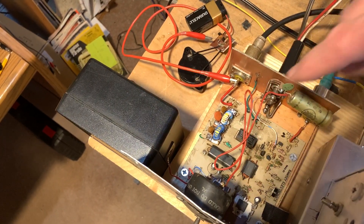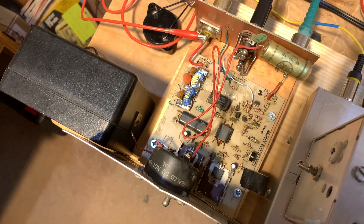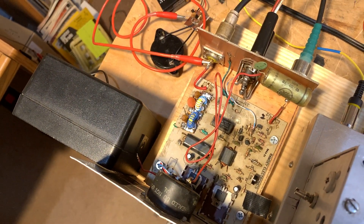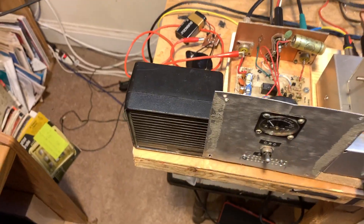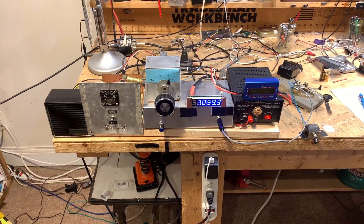They're warm, but they're not hot. And that is Desitin baby rash ointment with zinc oxide in it that you see there, in lieu of heat sink compound. Seems to be working okay. Finally, a little RadioShack speaker. There you have it — hodgepodge.